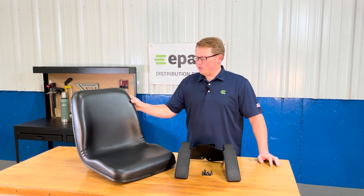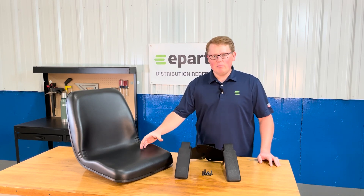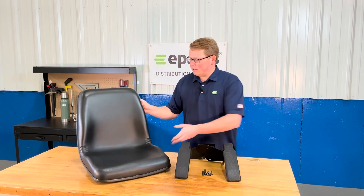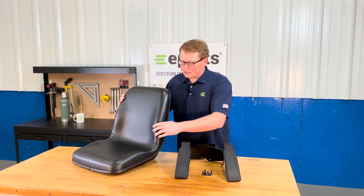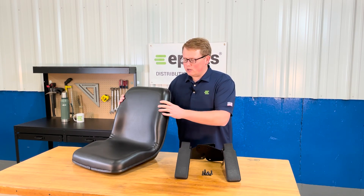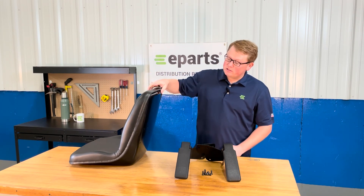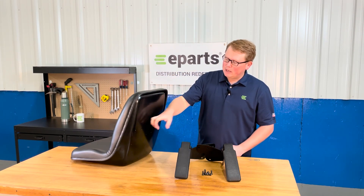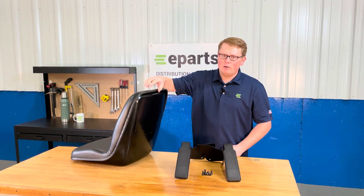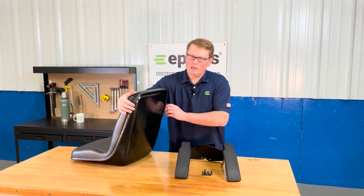The seat is made with very durable and long-lasting foam and vinyl that's made to wear in over time and not wear out, giving you a very long-lasting seat option. The back is contoured slightly to give you that good wrap-around feel while using the seat on your tractor. The vinyl and foam is attached to the solid metal seat pan with a very rigid beading all the way around the outside edge to make certain that the foam and vinyl does not come loose from the seat at all.